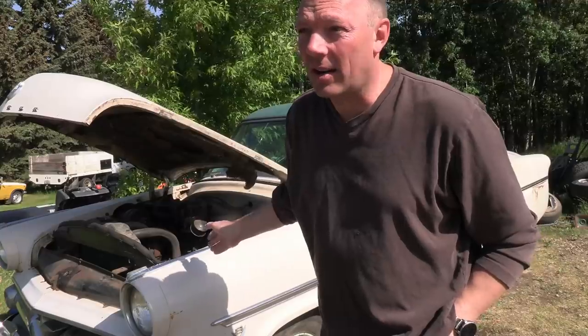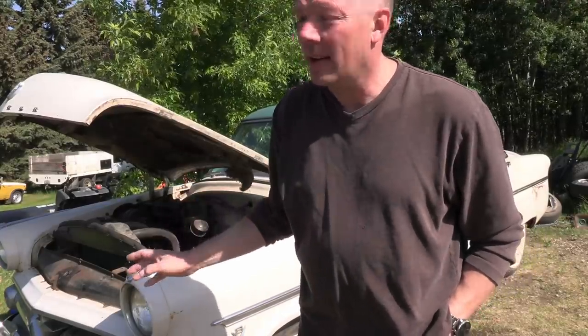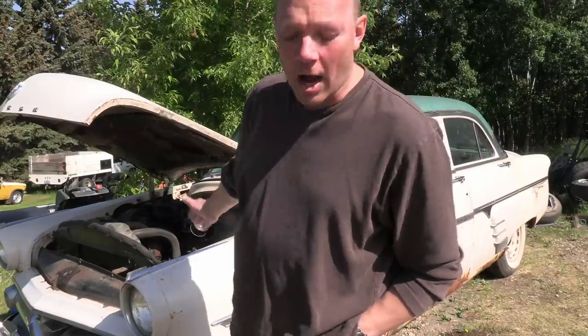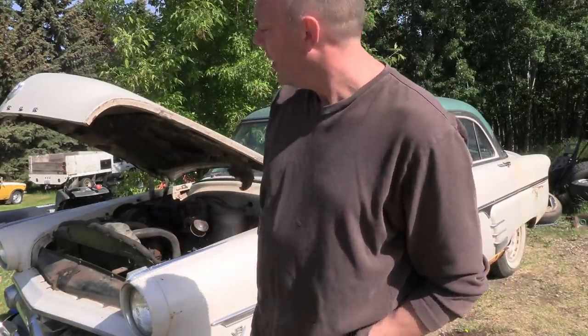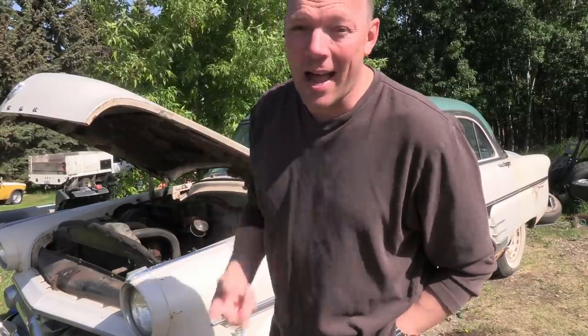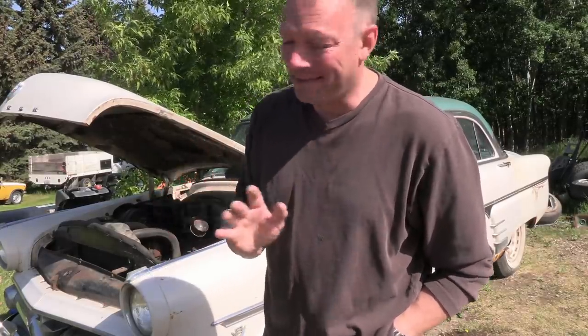I lucked out getting this car, but what does this prove? This proves they are still out there — barn finds, whatever you want to call them. This car was not started since 1965 or '66, and the previous owner verified it. I cannot believe I found this car. I wasn't even looking for a Meteor, I just wanted a flathead, and this popped up. Now I have two Meteors — it's crazy.